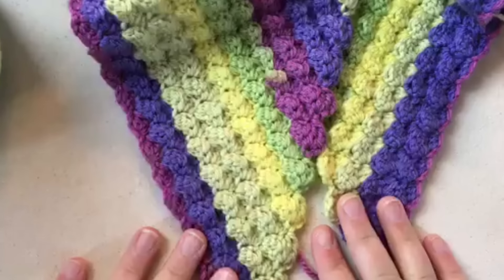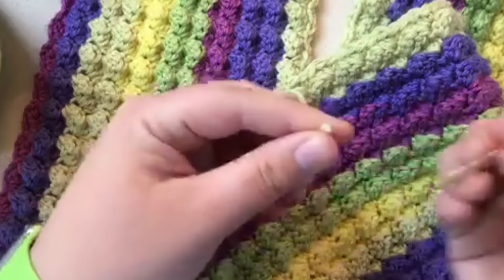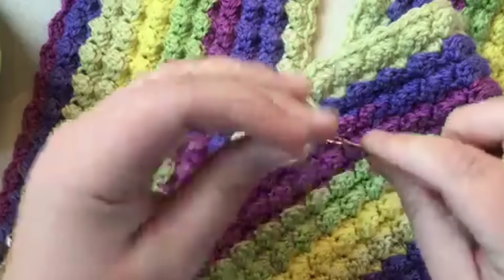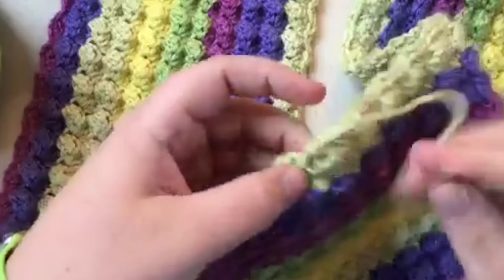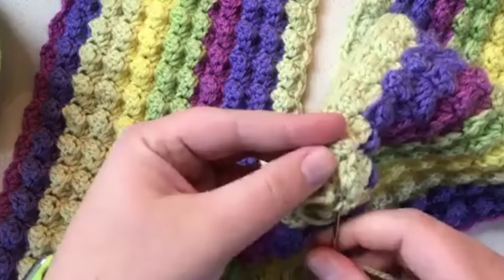I'm going to go ahead and weave in the ends with my tapestry needle — you can also use your crochet hook. I'm just going to go back on itself through several of these stitches.